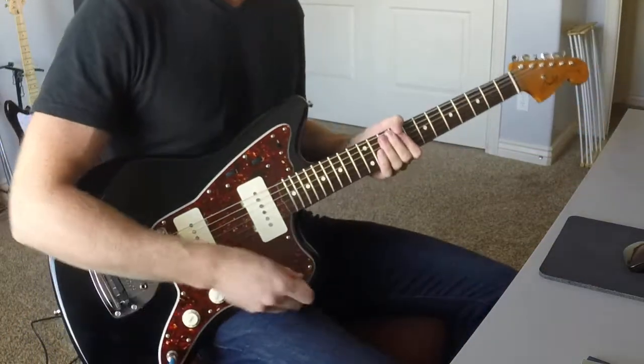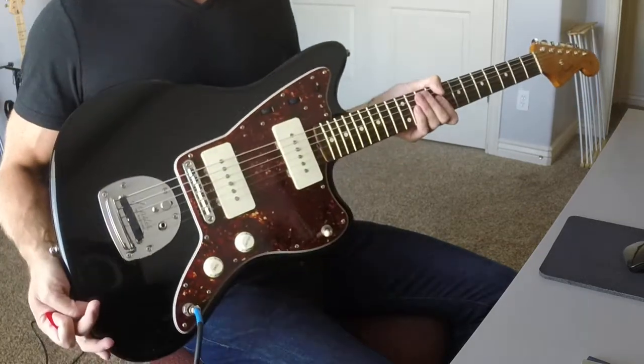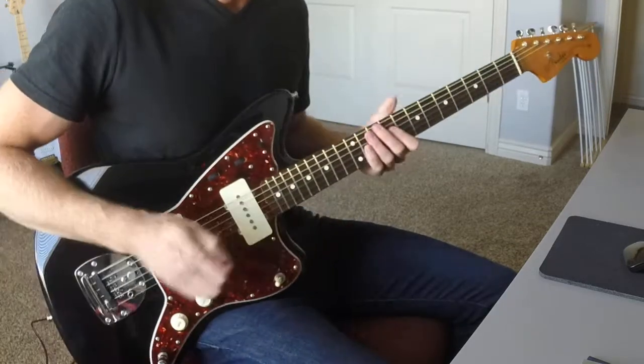So that's the Kinman Surfmaster pickups. I really like them — I think they sound just as good as the original pickups that were in this guitar, but with less hum. Let me know what you think.